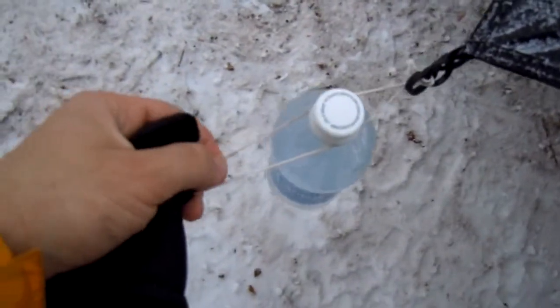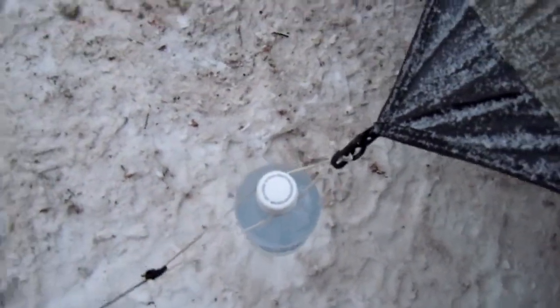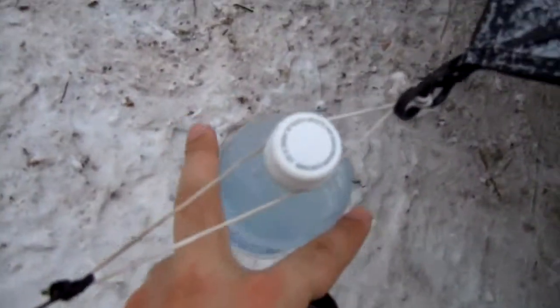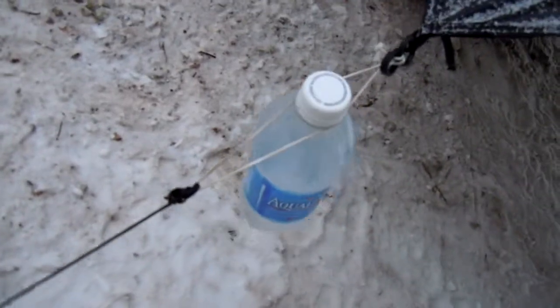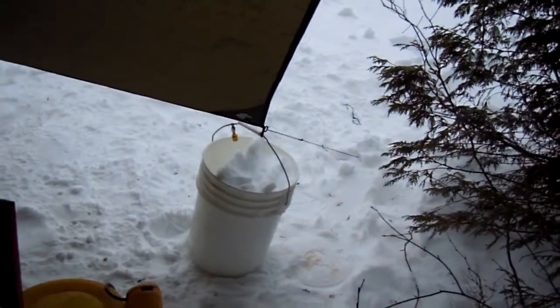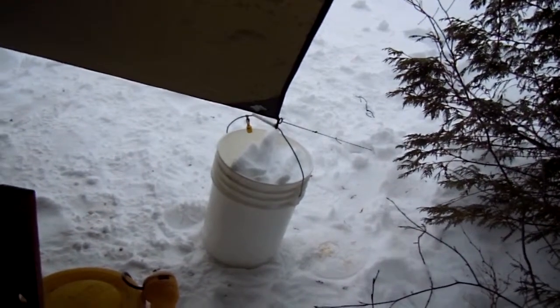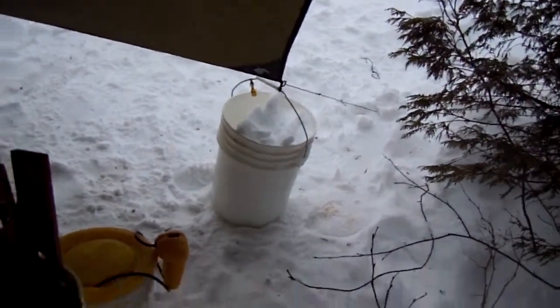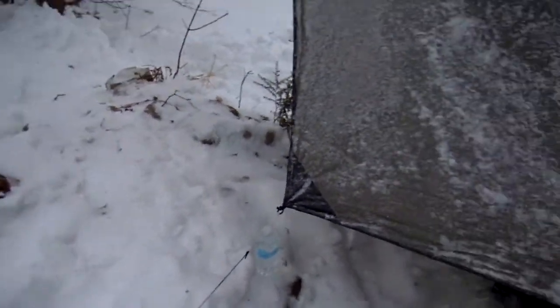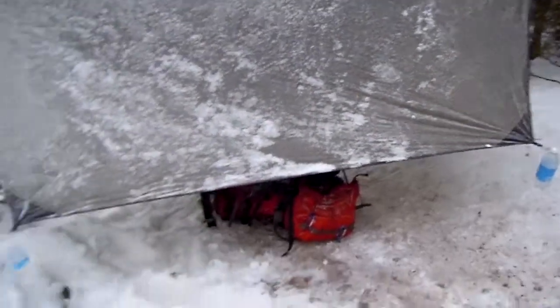I also have this elastic cordage to help keep the tension on the fly. You can see there's some snow accumulating on there. I also threw some water bottles in there with frozen water, and at this end I've got a bucket that I actually clipped to the corner of the rainfly filled with snow — that just kind of secures it a little bit more.